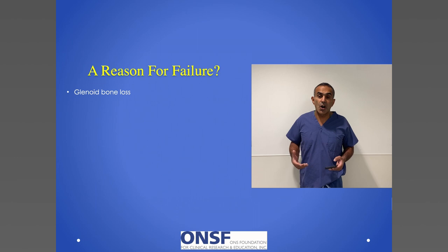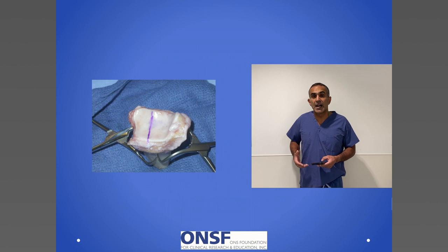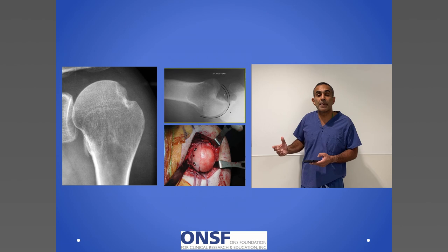Very commonly after multiple dislocations — maybe as few as two or three — the bone can start to get eroded. We see patients who've had surgery elsewhere and unfortunately have had bone loss. Just as I can repair the labrum, I can also repair the bone. Here's an example of cadaveric bone where I carve out and create a new labrum on the socket side. If bone loss exists on both the socket and the humerus, in addition to repairing the socket, I can also repair the ball — where on this x-ray you see a big divot, I carve and sculpt in a piece of bone to repair this missing defect in the humerus.